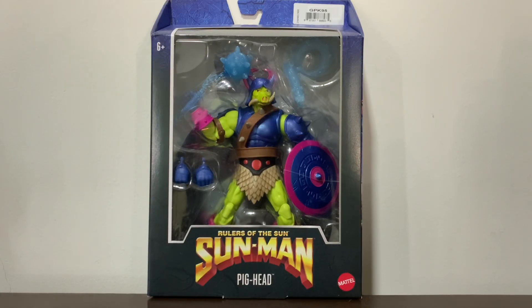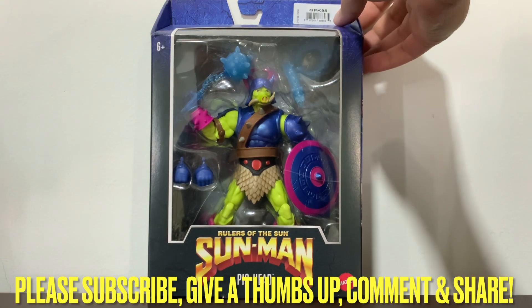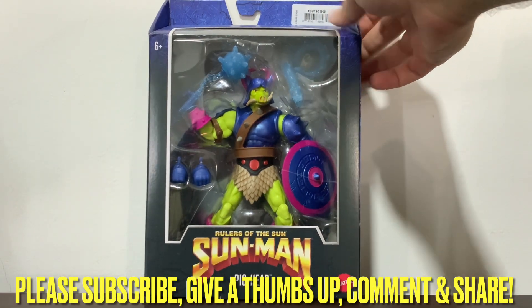Hi everybody, it's Galactic Man Larry here again with another Masters of the Universe action figure review. Today we have in front of us from Masterverse, Rulers of the Sun, Sunman — Pighead, which is, if I'm right, the main villain for Sunman, and he's looking great in that packaging.